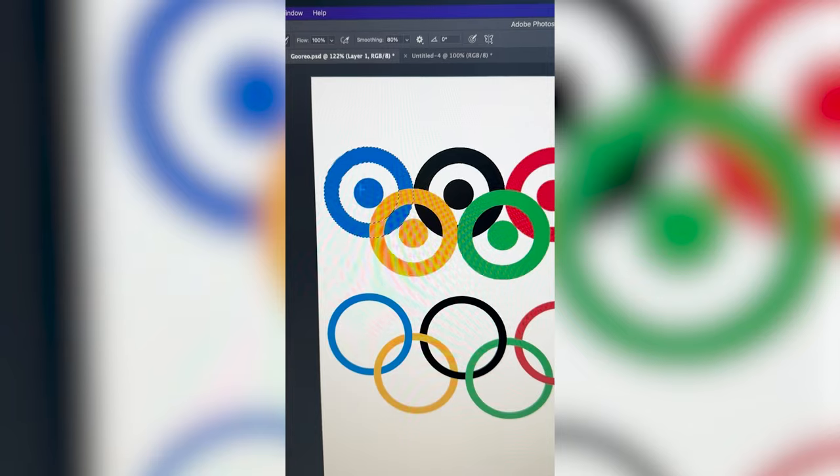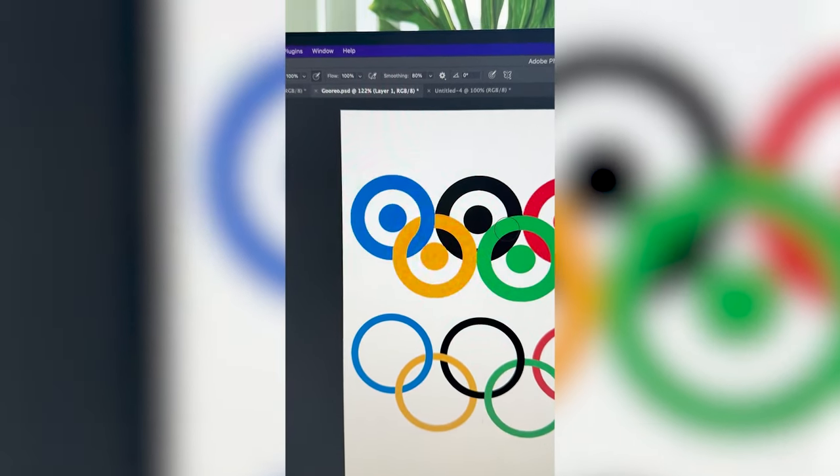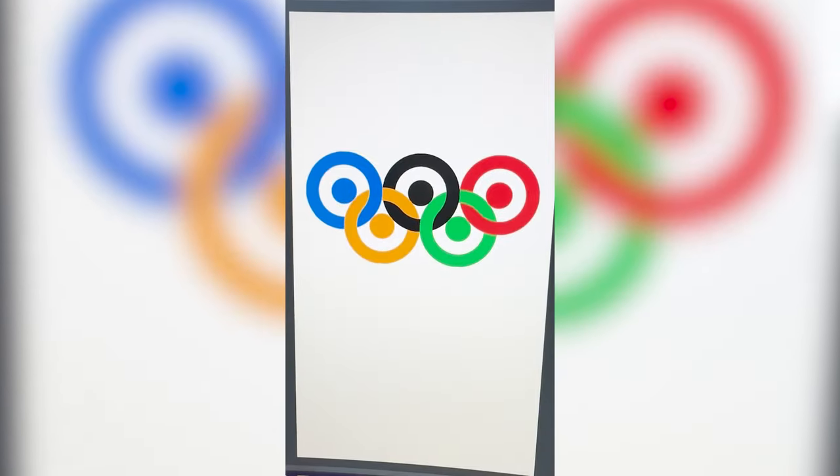I got them all closer, so now I can just select each individual one and paint over it, and then it should give it that interlocking look. I'm going to do that with all of them, and here is the final result.